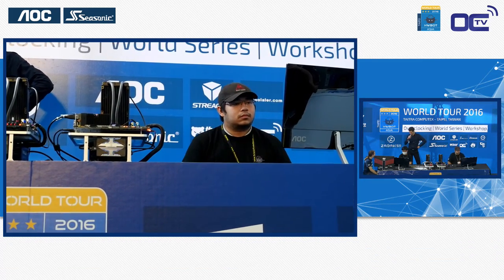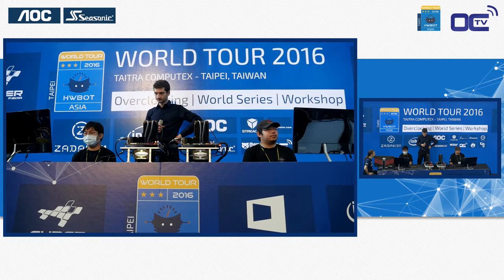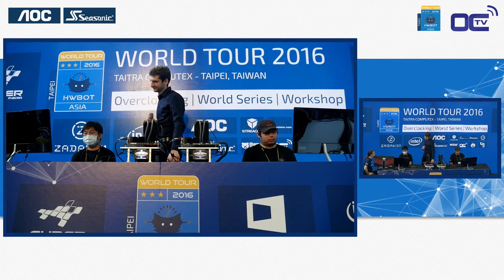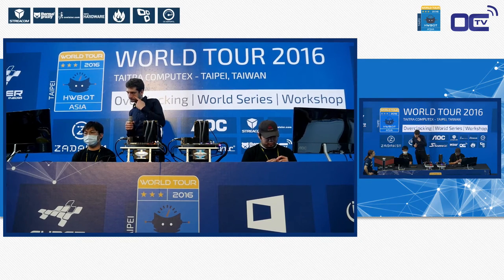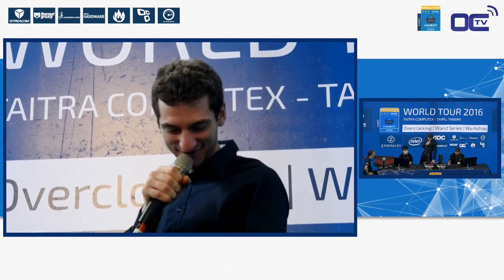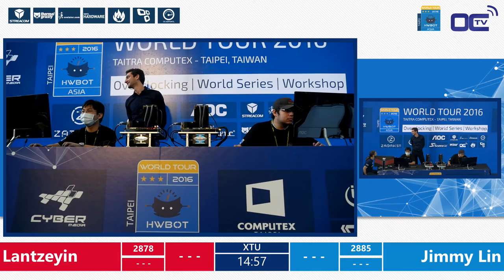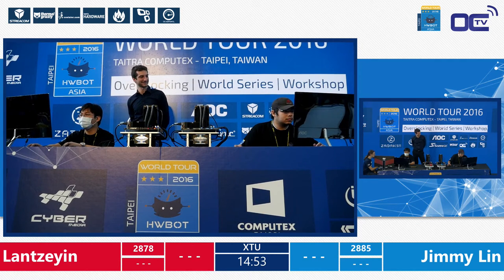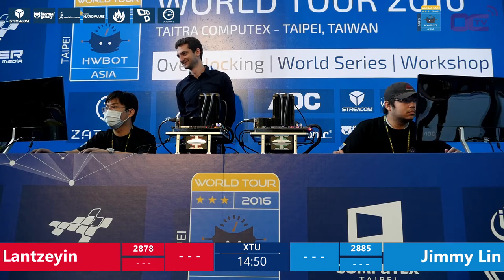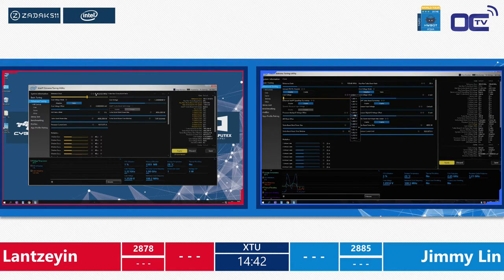We're waiting for the judge to validate that everything is fine. When they switch, they actually put everything back to default so no settings carry over from the previous run. They do a safe run first — just like a placeholder in the extreme competition — to make sure the systems are working correctly. And here we go — this is the second leg of this final for the HWBOT World Series for amateur.